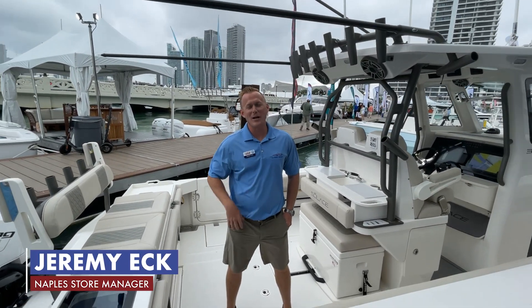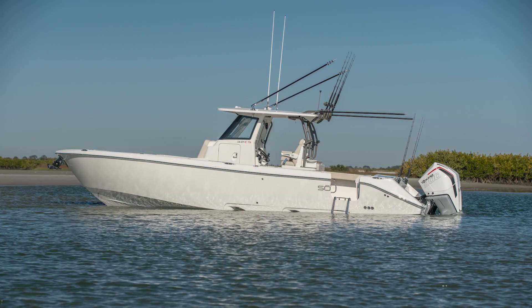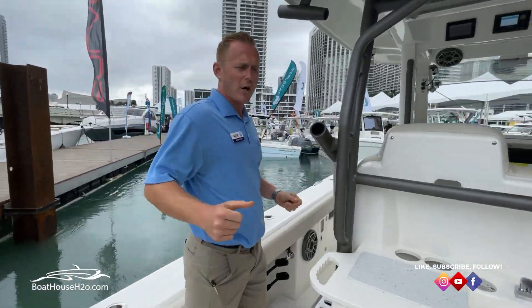Hi everybody, my name is Jeremy Eck with The Boathouse. Today we are on the brand new Solus 32 CS here at the Miami Boat Show. We'll start up here in the bow and kind of work our way throughout the boat.